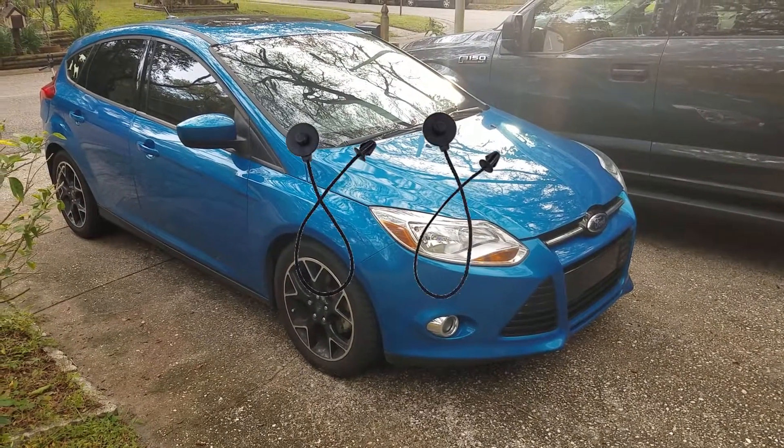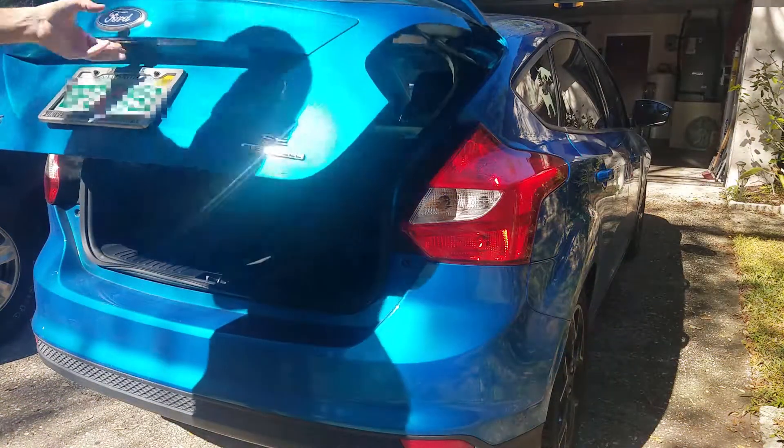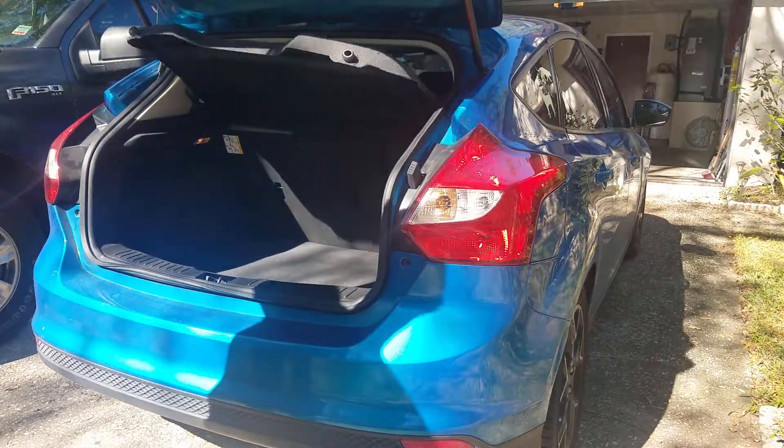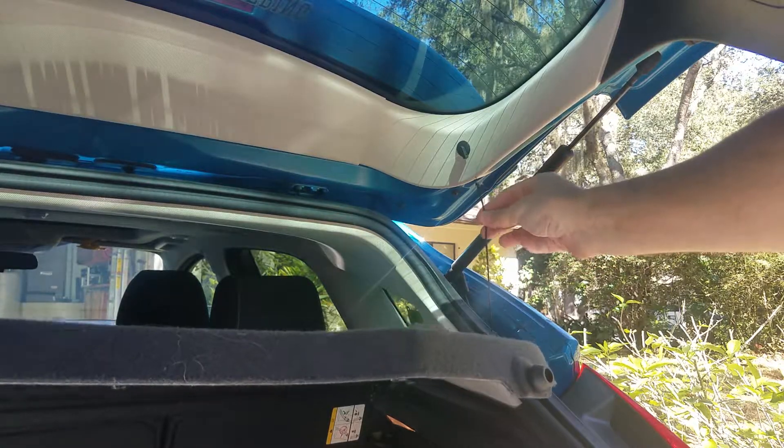In this video I'm replacing the tonneau cover straps on a 2012 Ford Focus hatchback. Whenever I open the hatch you can see that the cover raises kind of unevenly. It's been a while so I don't remember how it happened, but at some point we broke the strap on the right side.